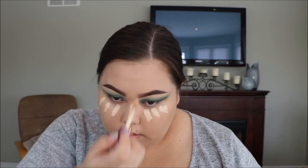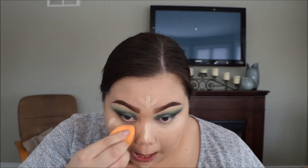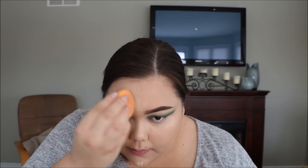I'm going to conceal with my Tarte Shape Tape Concealer. Then I'm going to set my under-eye area with my RCMA No Color Powder, and I'm just going to take that on my sponge and press it into the concealer.